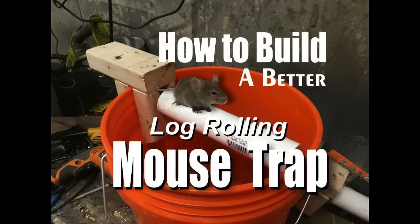Welcome to DIYEasyCrafts.com. How to build a better log rolling mousetrap.